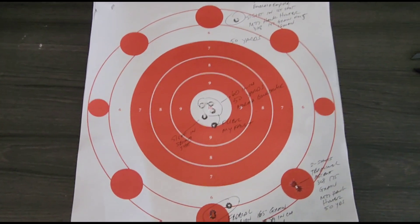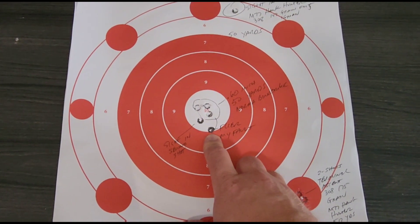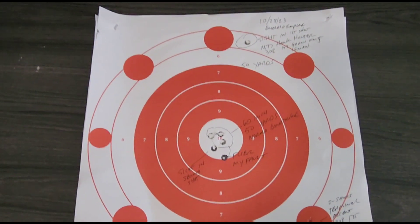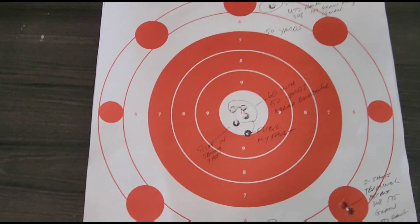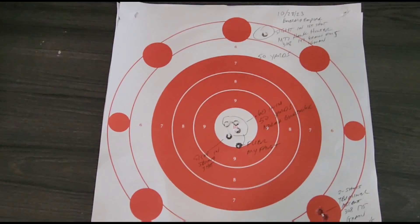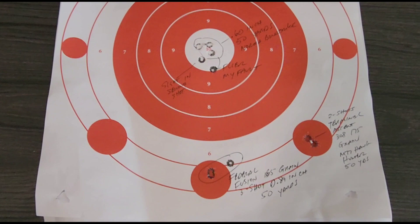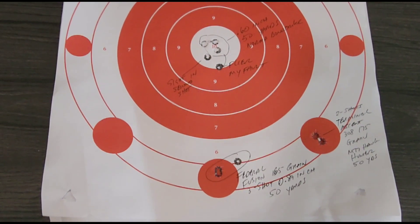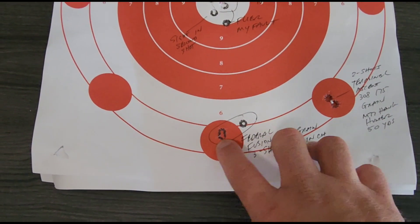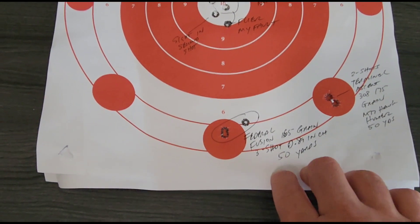From that point I switched to the Norma Bond Strike and shot these three shots in the center, then had a flyer which was totally my fault. This was at 50 yards, so I was really happy with having a 0.60-inch group at 50 yards with the Norma Bond Strike to get started. Then I switched over to Federal Fusion 165-grain .308 Winchester. The first two shots were right together, then I had a flyer up to the right, and this one turned out to be a 0.89-inch group at 50 yards, which is not that great.